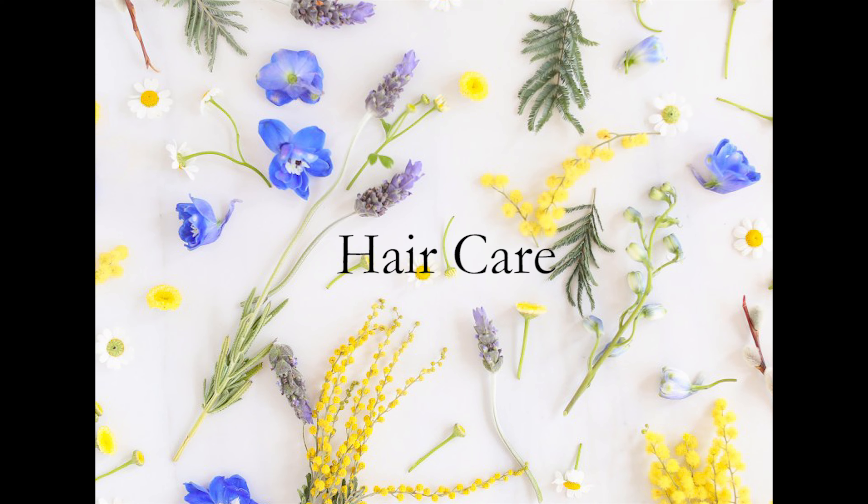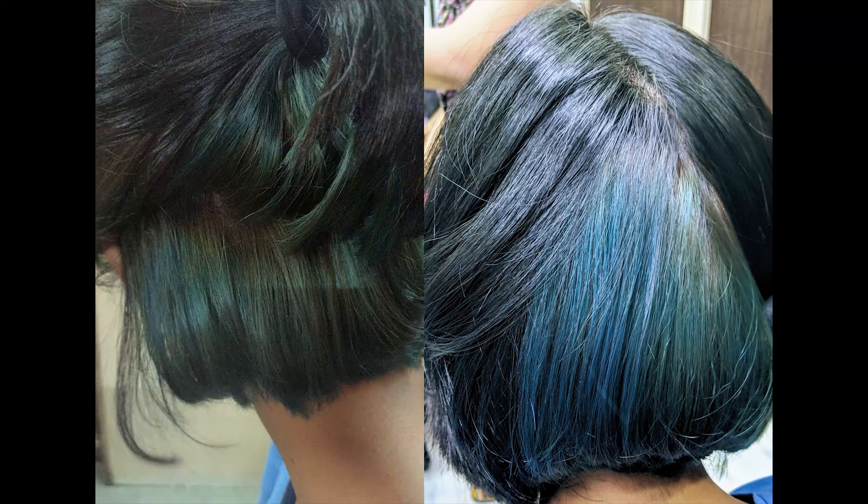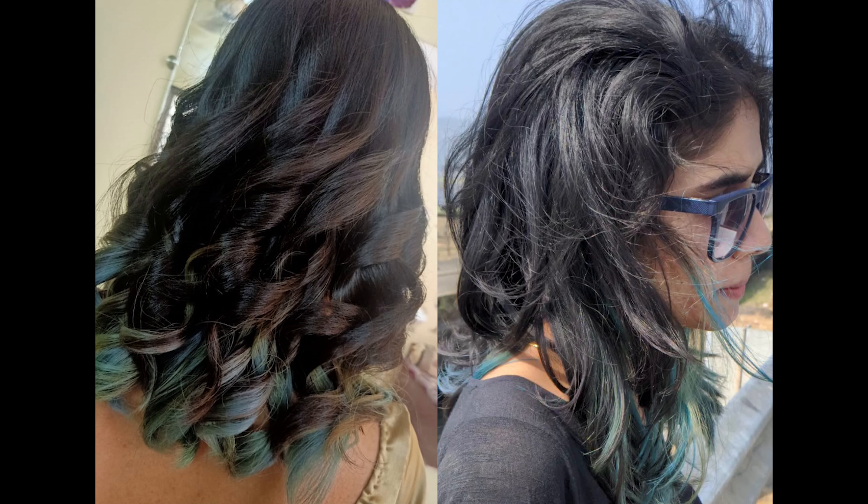Welcome back to my channel! Today's video is about my hair care routine. Before starting, let me give some history about my hair. I've done highlights — jade blue color — and to reflect that color properly I needed properly bleached hair. Bleaching your hair can make it very dry, so I do take extra care, but I'm going to talk about general hair care. I personally think everyone should take care of their hair.